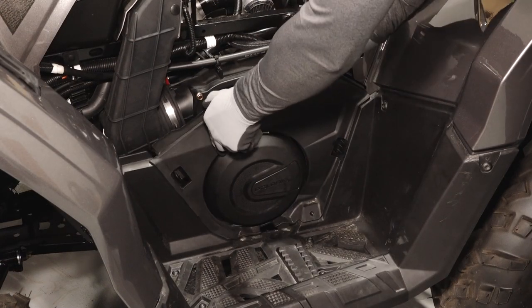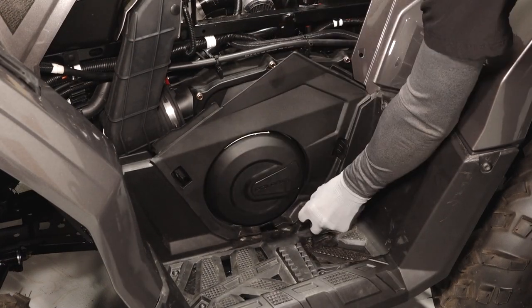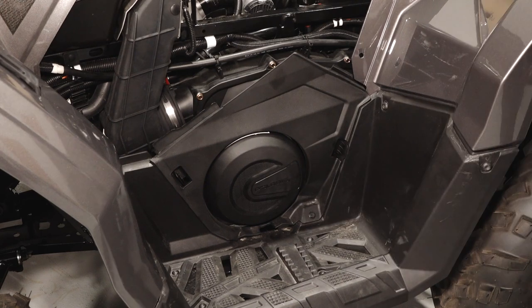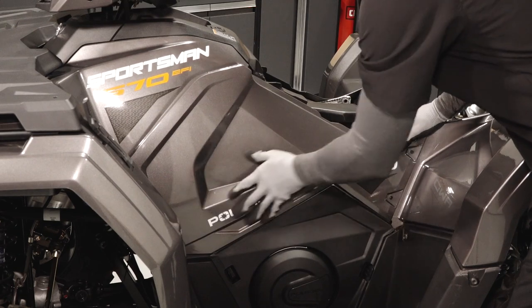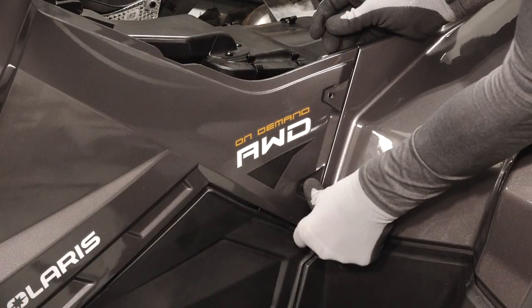Next, reinstall the PVT access cover. Install the push rivet and secure the two latches. Then reinstall the left side panel, ensuring the tabs are aligned, and reinstall the two push rivets.